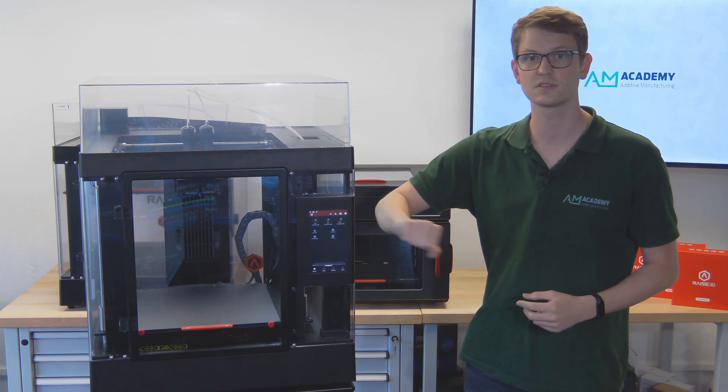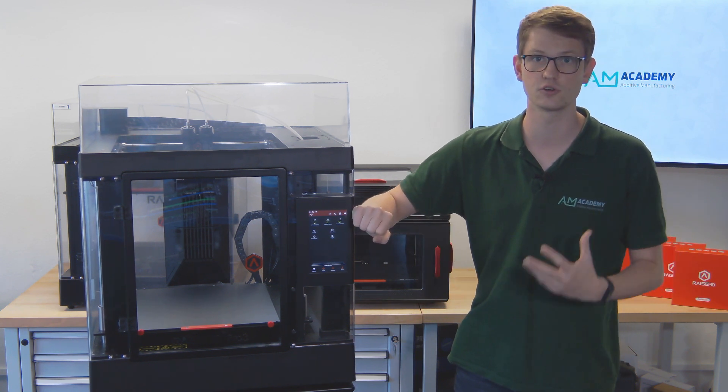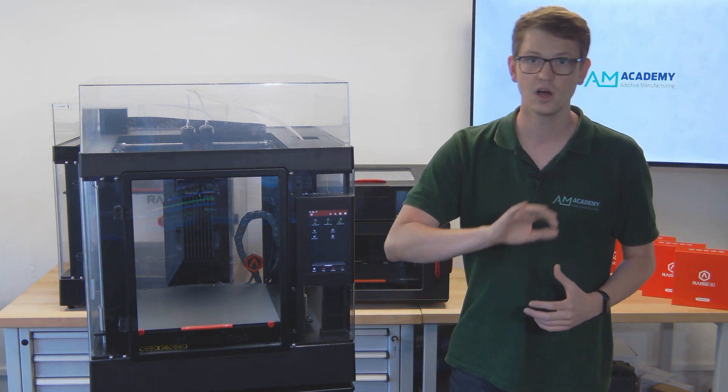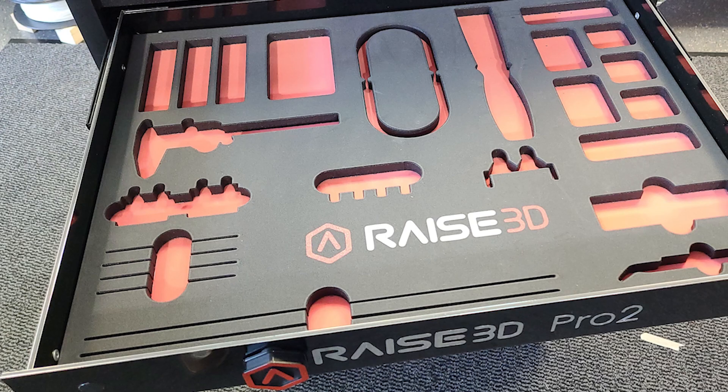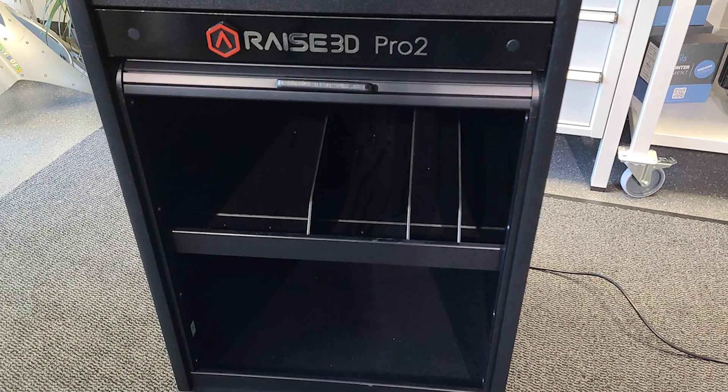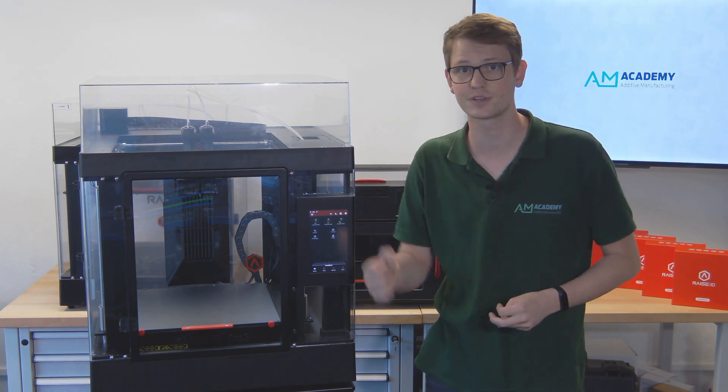The Pro 3 uses the same solid frame as the Pro 2, giving it a lot of rigidity and allowing it to sit perfectly on the Pro 2 printer cart. Just in case you haven't seen one of these yet, they're quite handy for storing the tools needed for daily use and maintenance. There's also room for filaments down below, so you won't be searching for your side cutter every time you want to load a filament.